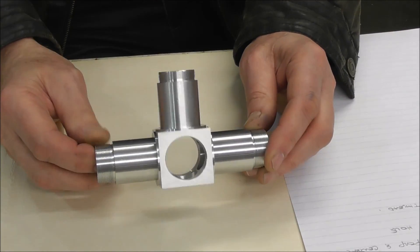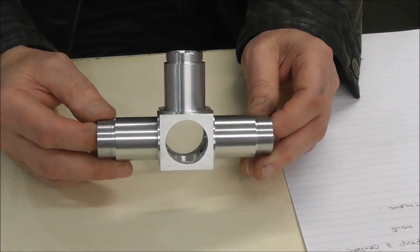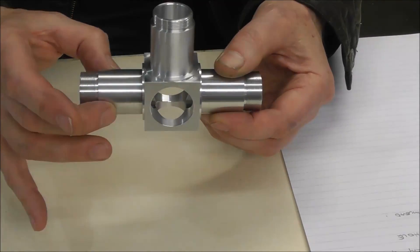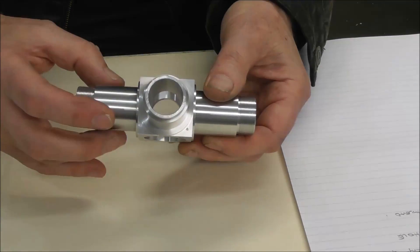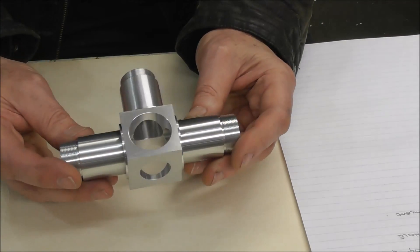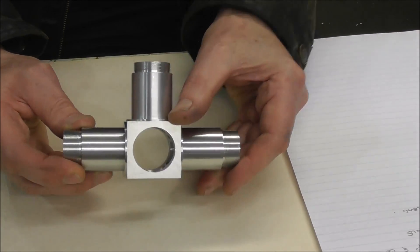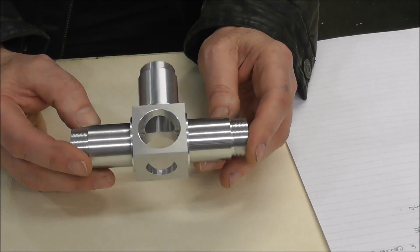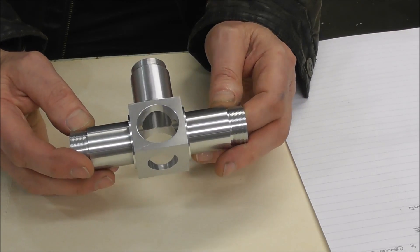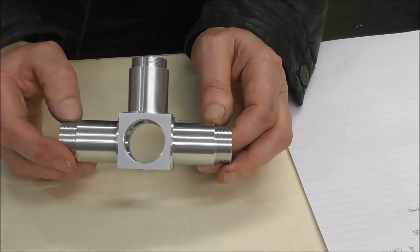Let's look at this part a bit more closely. It looks like quite a simple part, but the tolerance requirements are very high — plus or minus a hundredth of a millimetre, half a thou on the diameters, and very fine tolerances on squareness, parallelness, and lengths. It's not something you can bash out in a hurry. I've taken a series of video clips right from the beginning because it's a very interesting project to discuss different machining strategies.